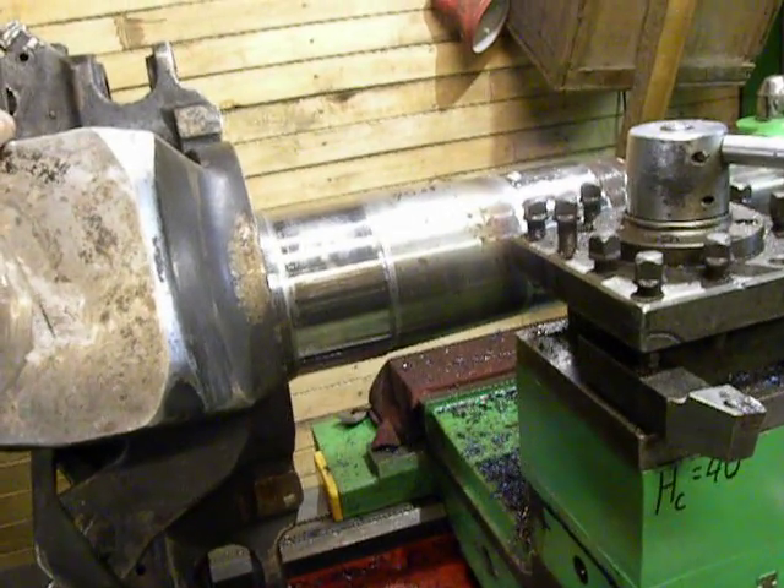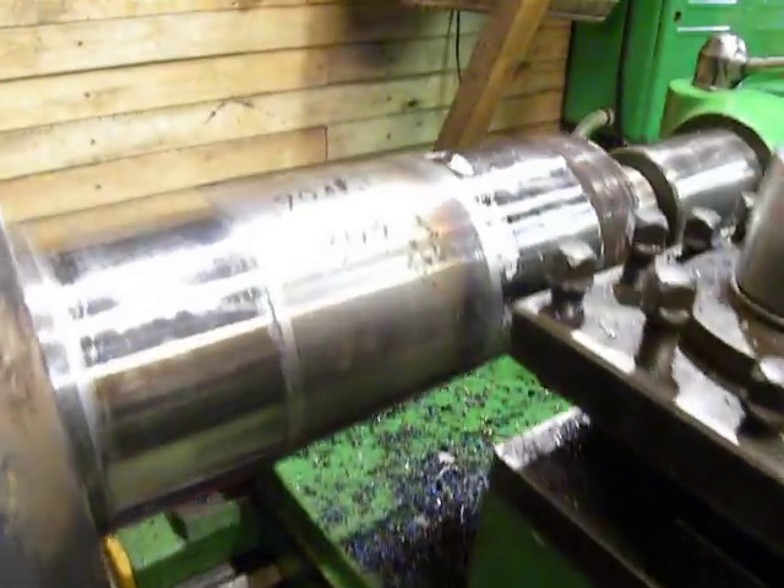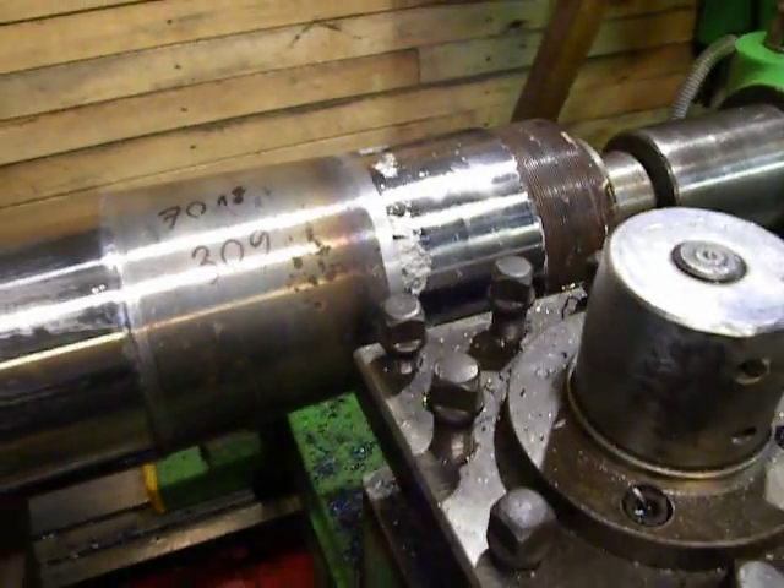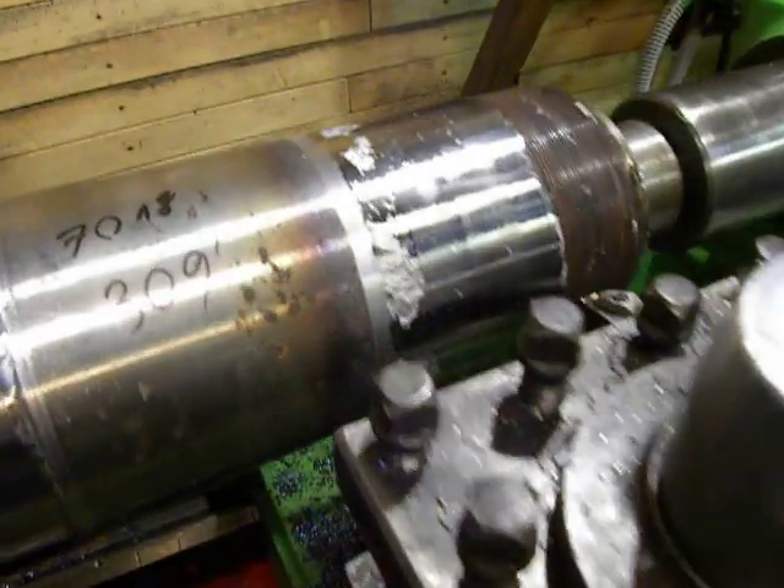So never, never let the customer do his own welding. It will — I have no reward for that kind of headache.